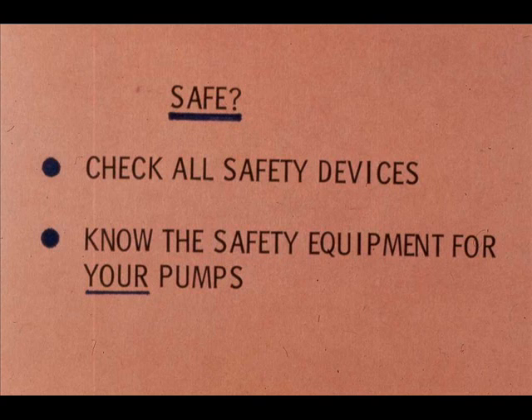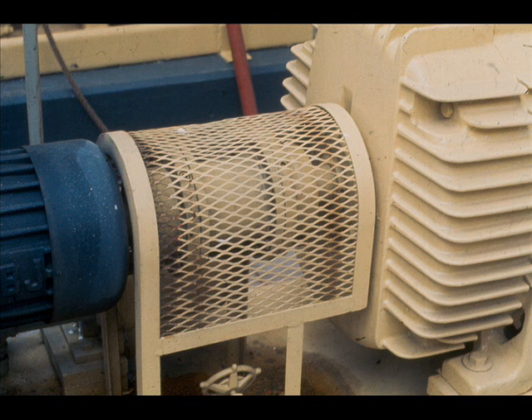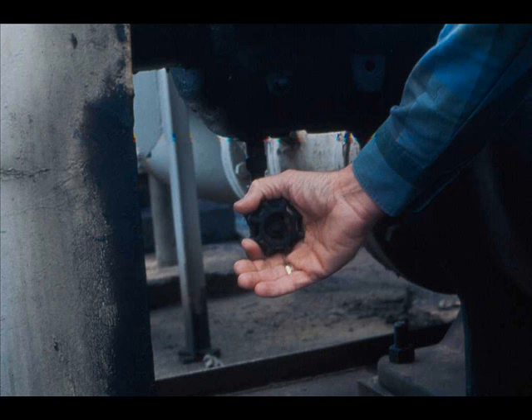Be sure to line up all piping connections correctly. Check all safety devices and know the safety equipment for your pumps. For example, there may be a guard provided for the motor-to-pump coupling — if so, be sure it's in place.